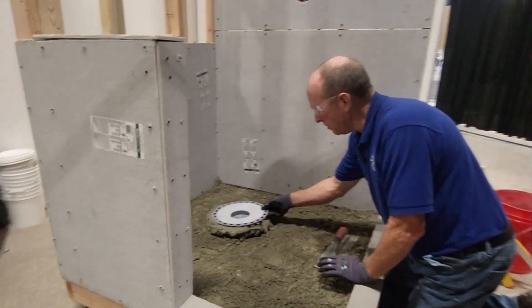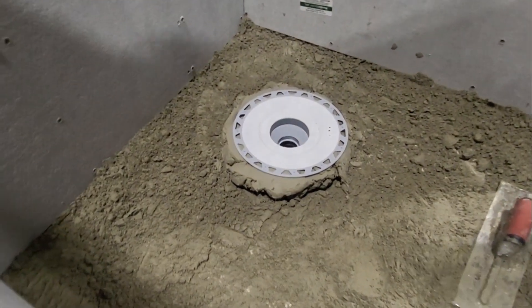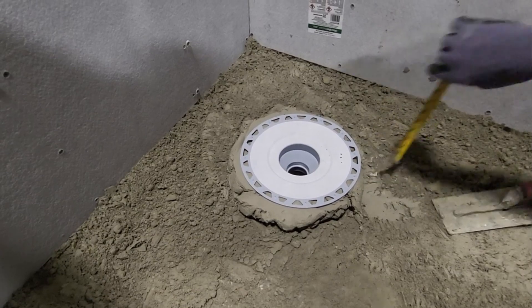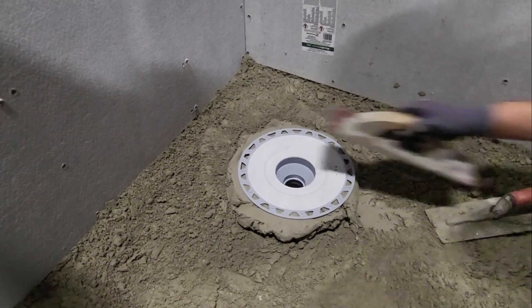So today I'm going to set this in, our bonding flange drain there, and then I'm going to check roughly what my height is to my floor, subfloor, because I'm a little over two and a half inches. So I've got room to go down. Let's take this down a little bit.